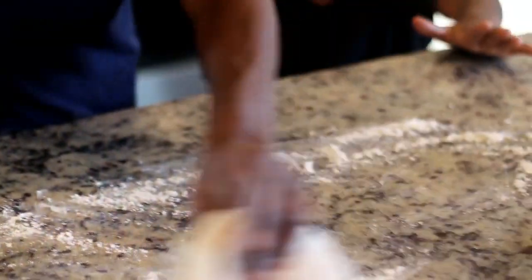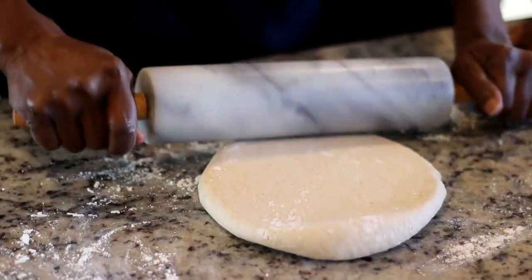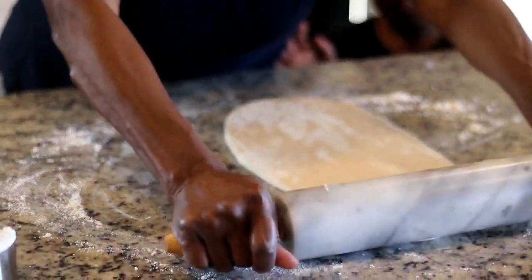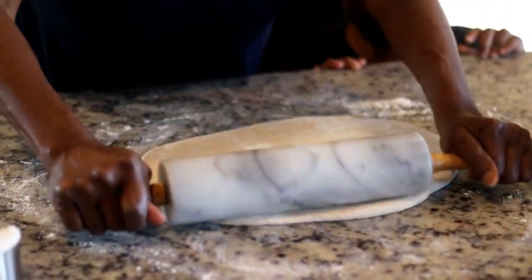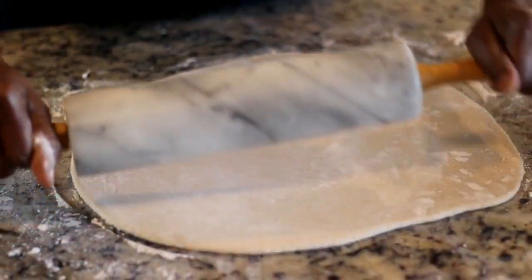Now she's gonna roll the dough out pretty thin, but not too thin. My son is waiting on the side — he cannot wait to get his hands on that Mithai! Thinking back to my school days, Mithai was definitely one of my favorites. We used to buy it at school — Mithai, plantain chip, sour Polari. Mithai was always the sweet treat. This is pretty much the thickness you're going for.